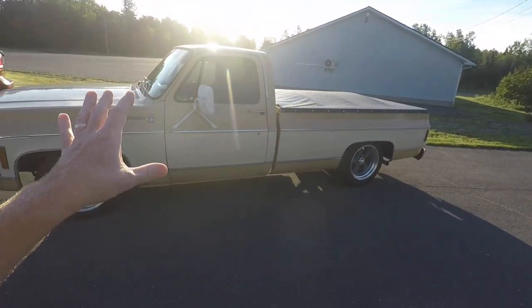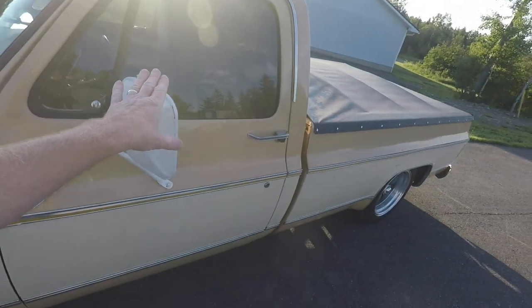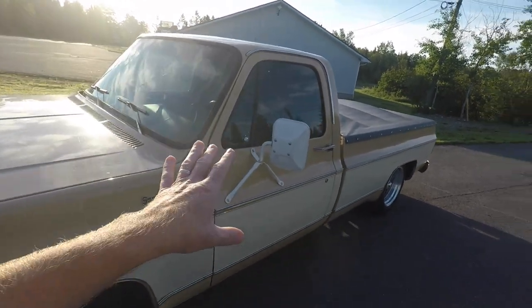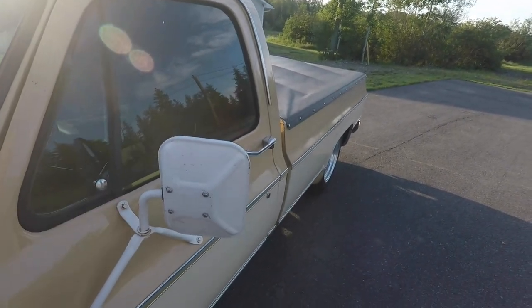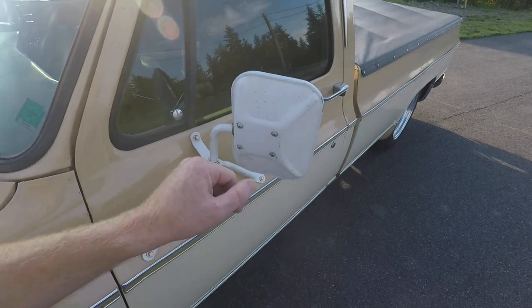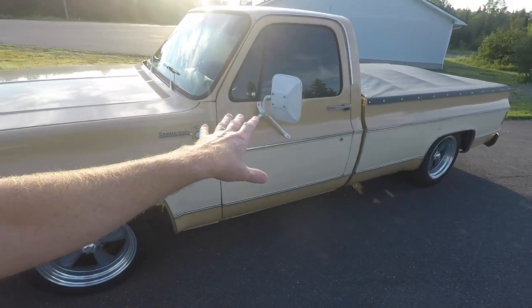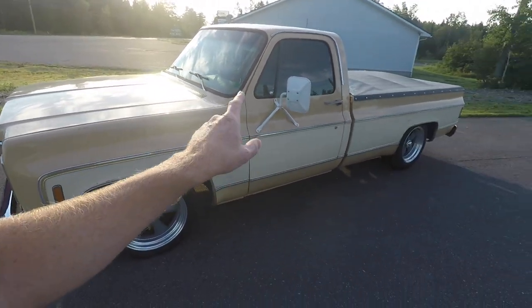On the outside, my biggest complaint is these big honking white mirrors. Granted, they are stock to the truck when it was built new. My problem is if I want to change them to sport mirrors or another style, I'm going to have three big holes in the door — and how do you cover that up? That's something that's really bothering me, and a lot of you guys in the comments are saying it's time to change those mirrors.